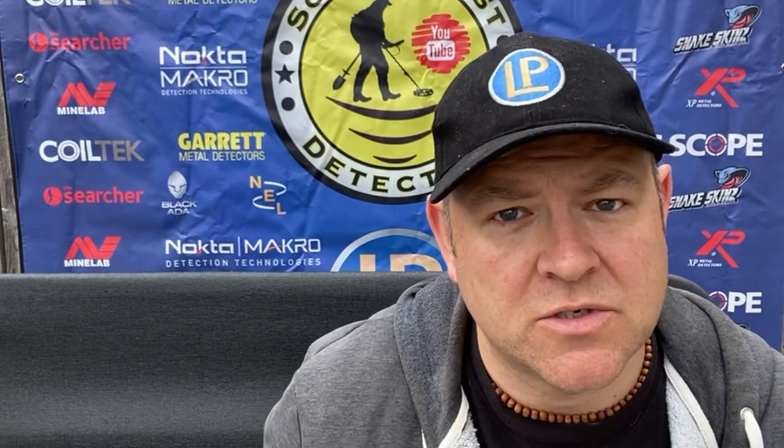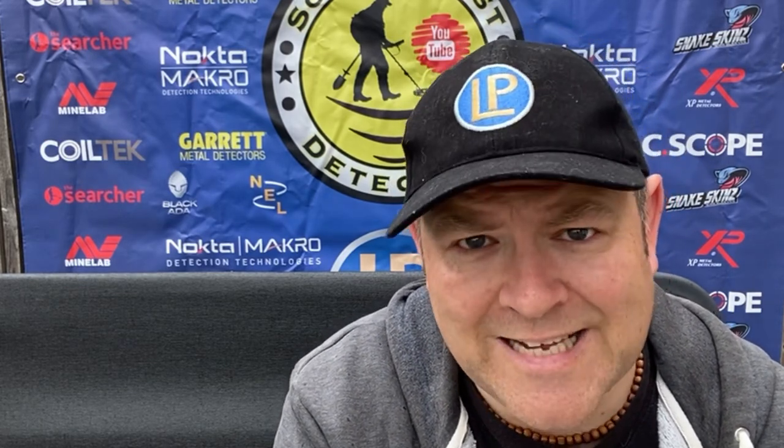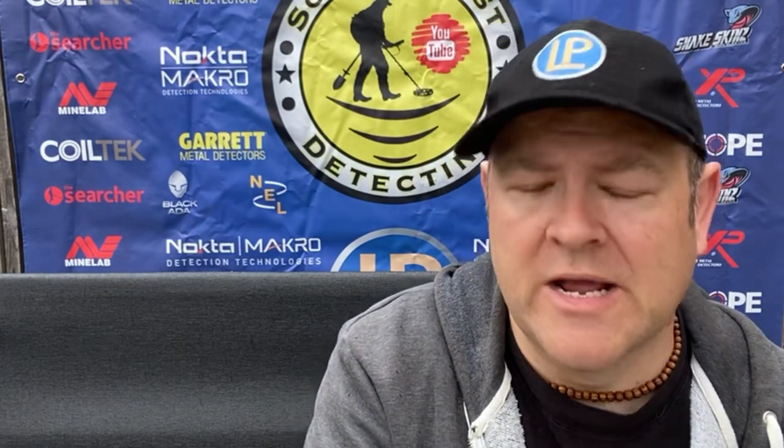So what do you make of that? Leave your comments down below. I certainly think that machine would benefit on this sort of test from a more narrow coil, similar to the SP24 on the Simplex. I think that machine with a nice narrow coil would be fantastic. Anyway, thank you for dropping by. If you're new to the channel, why not like and subscribe. If you are heading out, good luck and happy hunting. If you're looking to buy some equipment, maybe head over to lpmetaldetecting.com forward slash south coast detecting. I'm heading off now because it's starting to rain — see you all again soon. Cheers, ta-ra.